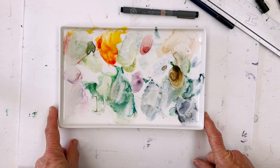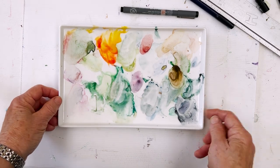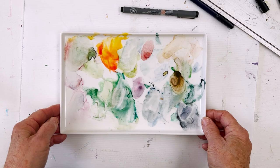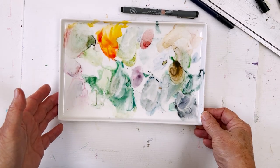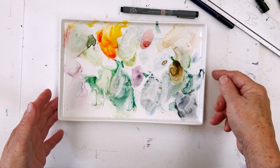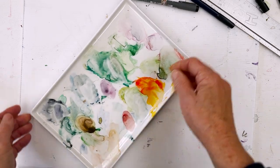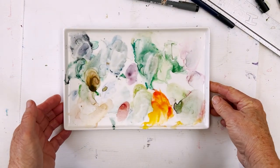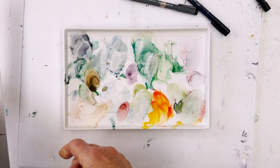This is what's left on my little Meaden mixing tray. These are rather nice ceramic dishes, and if you haven't got a white ceramic plate for mixing you can pick one of these up from our website from Meaden for next to no money. I thought those colours are quite interesting — I wonder whether that could possibly be the basis for a painting.